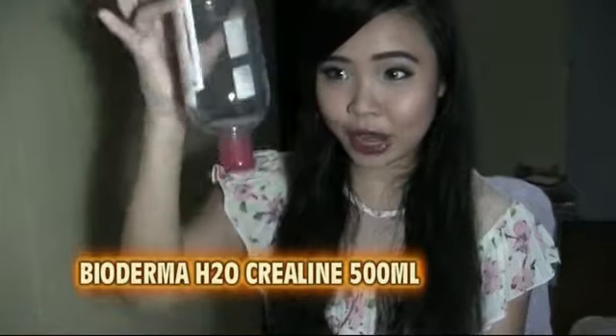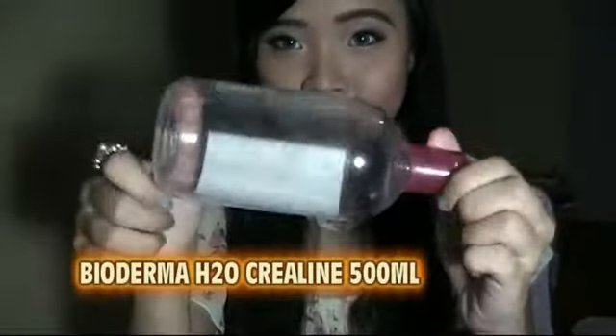The first thing in my empties video is the Bioderma — I already finished them right here, you can see. This is the 500ml one, which is huge. I featured this in my Paris haul — if you haven't watched that, I'll put the link right here. They have 250ml and 100ml sizes too. The 100ml is really small and great for traveling, but this big one is great if you're at home.